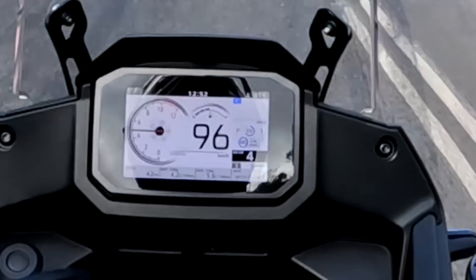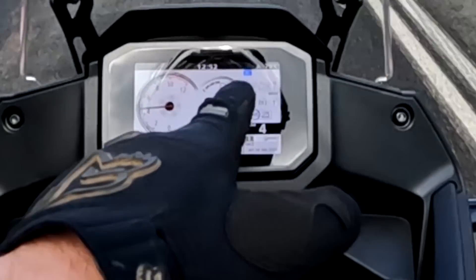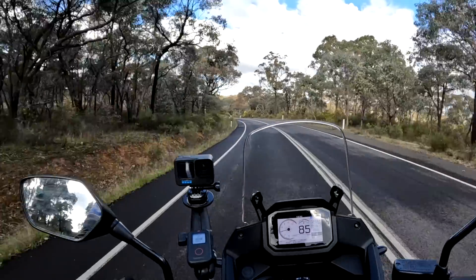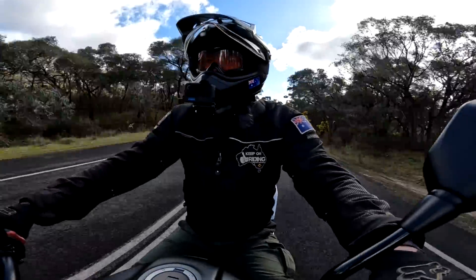We're going to swap to rain, gravel, user, sport. See, it's flashing when I let off the throttle — then it says right, now we're in sport.